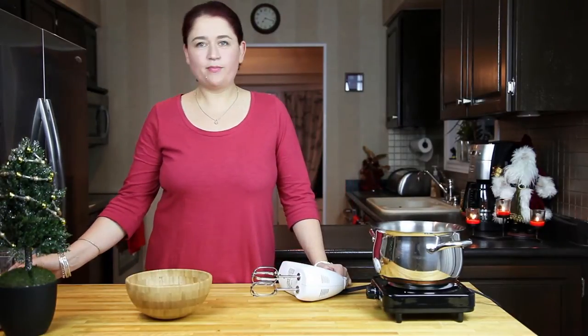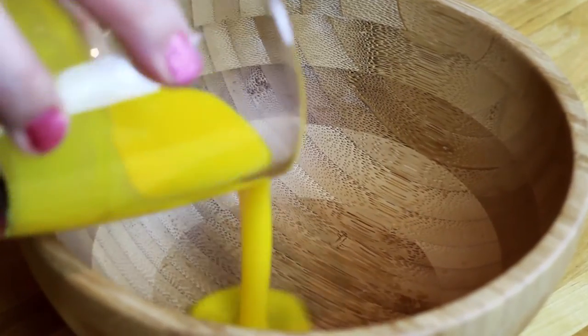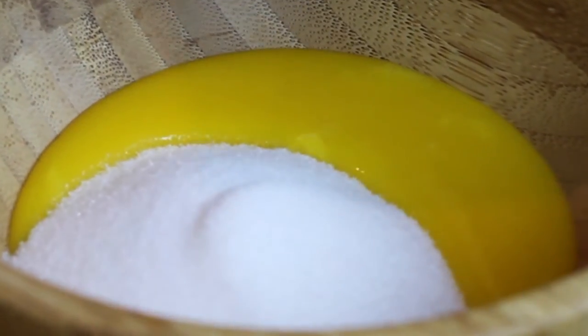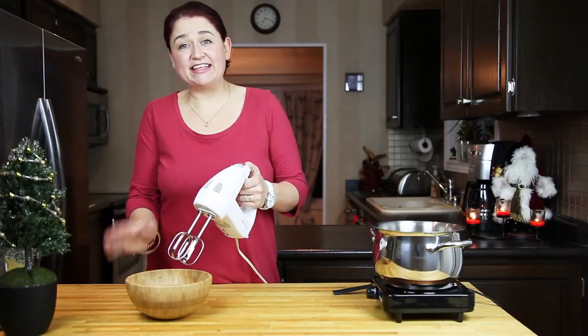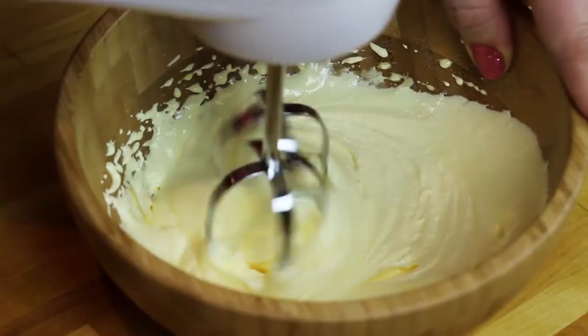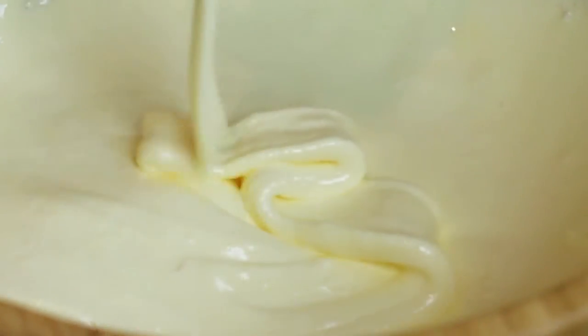To my mixing bowl I'm going to add my egg yolks, and then I'm going to add my sugar. With my handheld mixer, I'm going to mix it until it's nice and creamy. When it looks like that — nice, creamy, and creates a ribbon — we know it's ready.